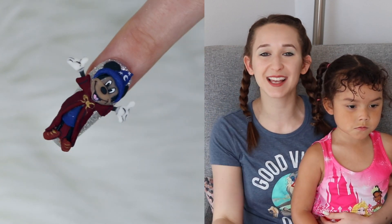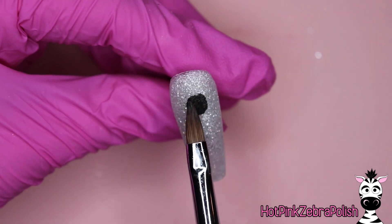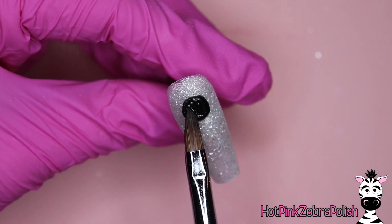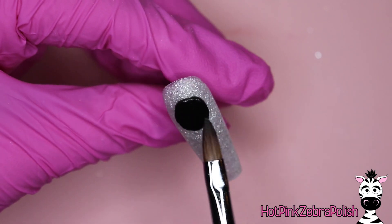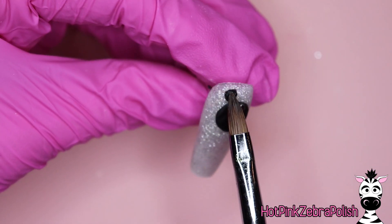I hope you like both of these as much as I do, and don't forget to click subscribe to get my future videos as well. We are going to begin just like we did yesterday's video and sculpt the base of our Mickey Mouse. They are almost identical to the Minnie Mouse base.